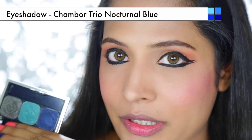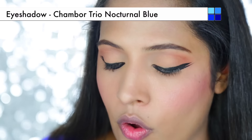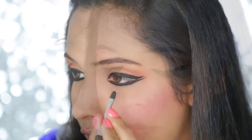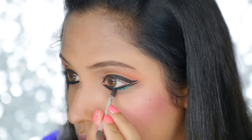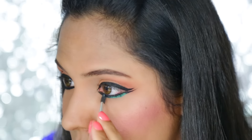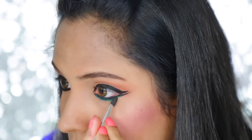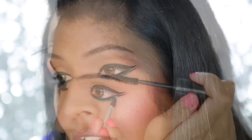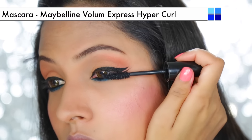This is an optional step, but I am going to use a blue eyeshadow from the Chambour palette on a sponge tip applicator, smudging it just a little bit. You can choose any color eyeshadow matching your dress to make this whole look your own. Then I am going to apply my favorite Maybelline mascara to my upper and lower lashes.